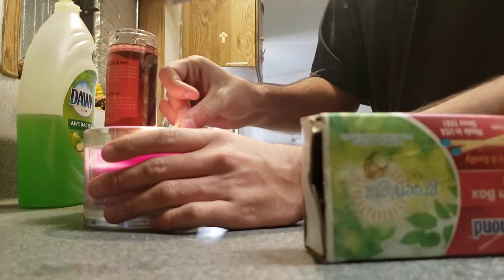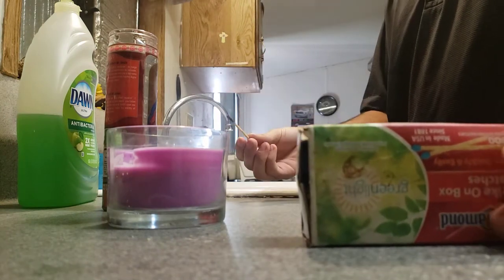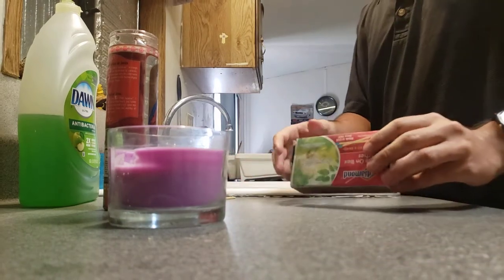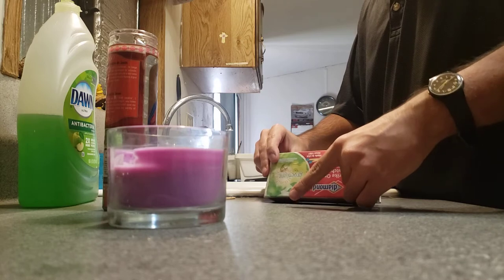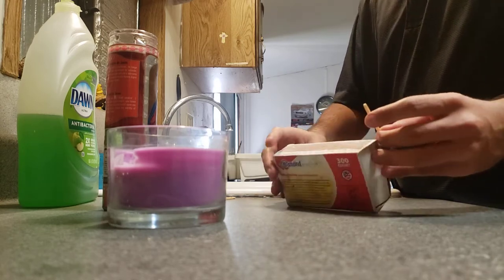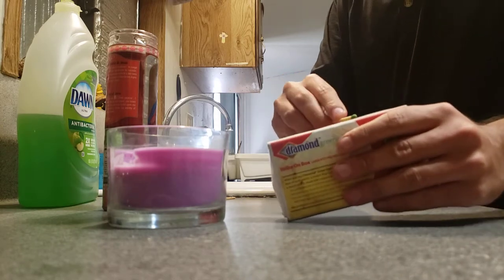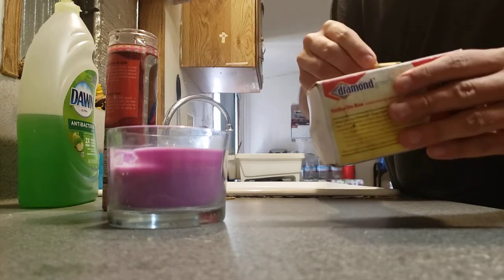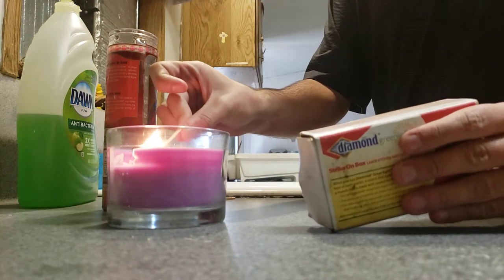Dang it, I messed it up — okay, that was a complete fail. Please just make sure you be careful with matches. What we need to do is try again — there we go, now we're going to light up one.